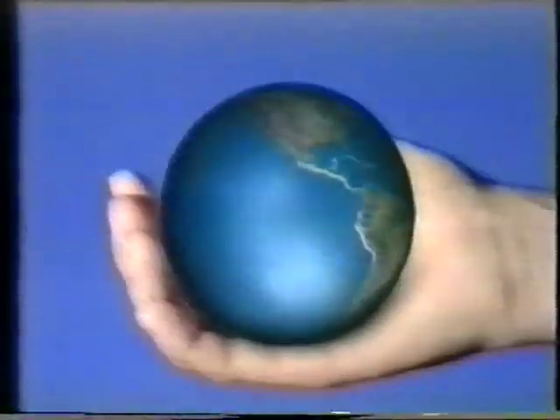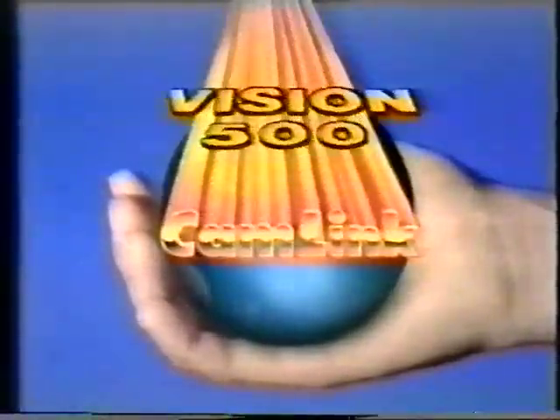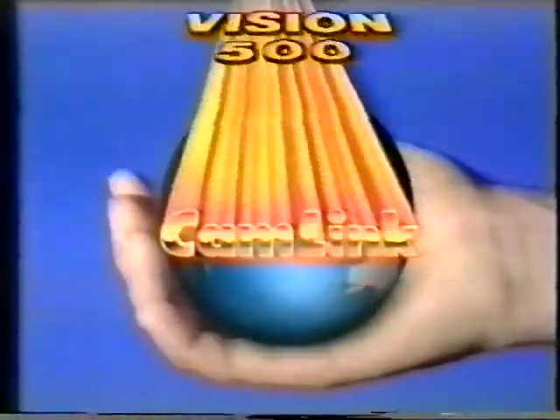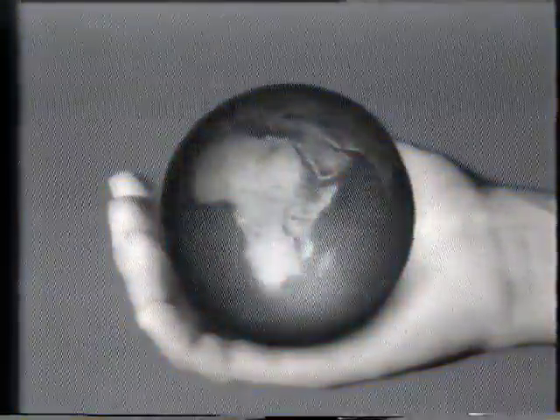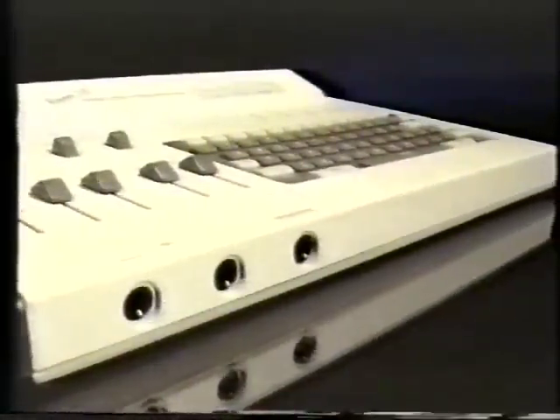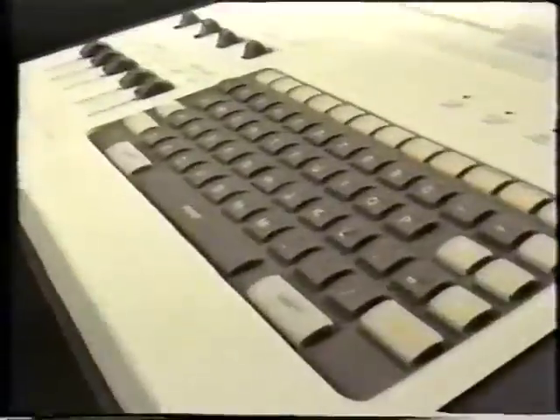Hello and thank you for buying this vision product from Camlink — or should we say congratulations, because from now on your video programs will be better than ever. We've put together a short program to tell you a little bit more about the unit's features and more importantly what they can do for you.